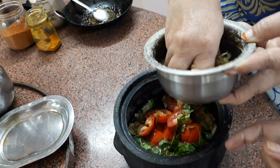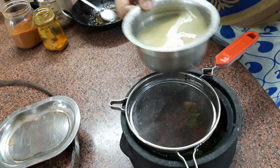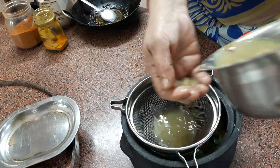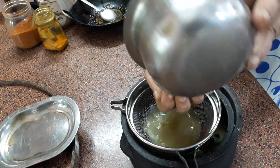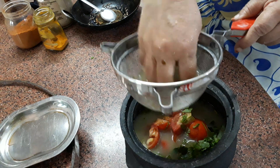Let's try the pulp. After the pulp, we will put it into the pulp and put it in the pulp. The juice is ready for the first part.